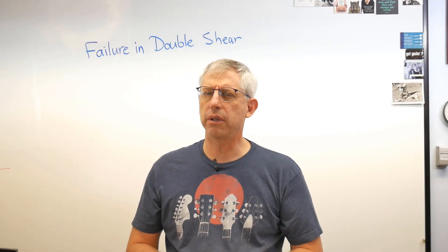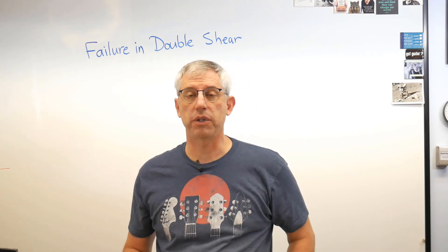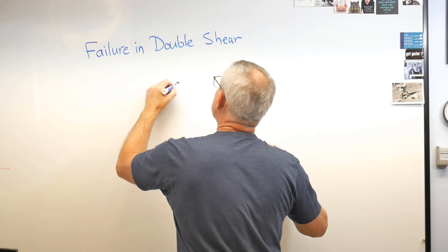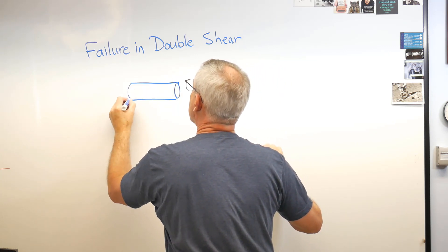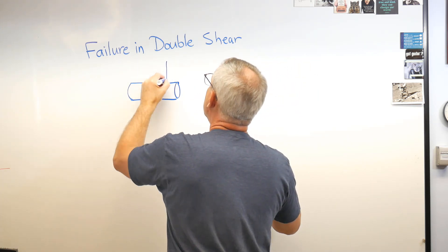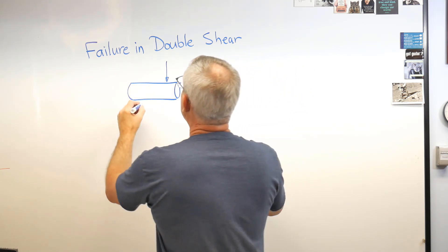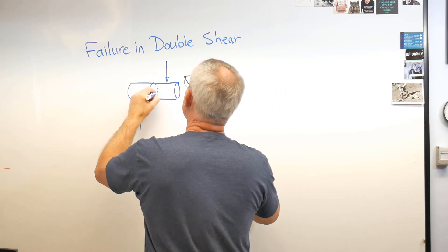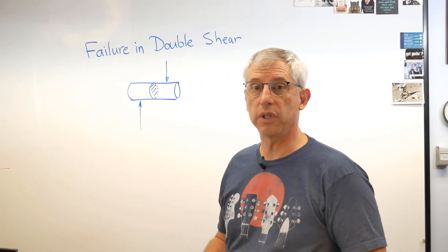So what's single shear and double shear? Let's talk about a pin that's in shear. A pin is just a round cylinder, usually metal, and we use them to hold things together all the time. Let's say one side of the pin has a force down and the other side has a force up. There's an imaginary surface inside that pin, and that surface is in shear.